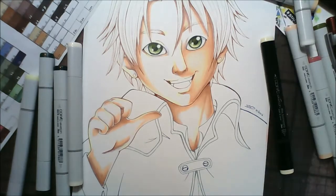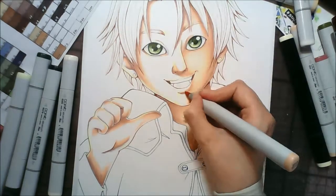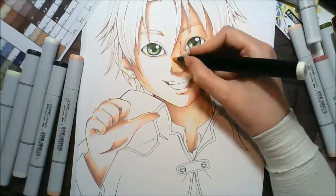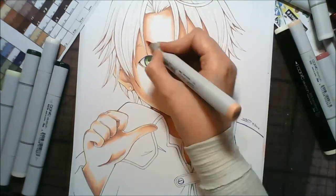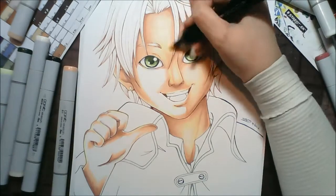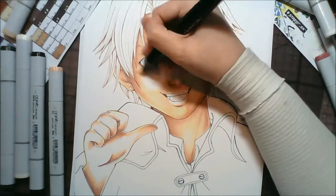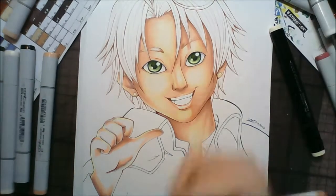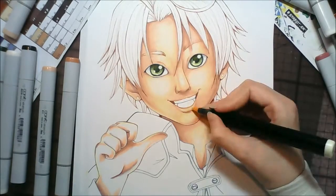Originally when I sketched it out I had his mouth kind of open, and I tried to do the bottom teeth just showing at the sides. Then I went over it with ink to try and hide it and just make it part of the tongue instead of having those teeth at the side showing.